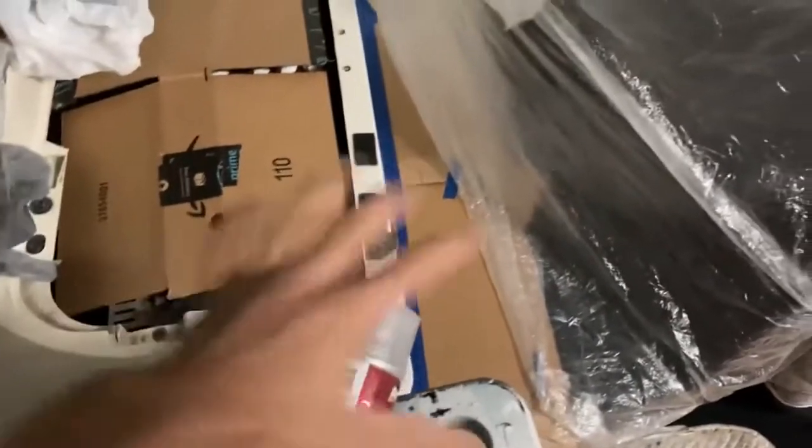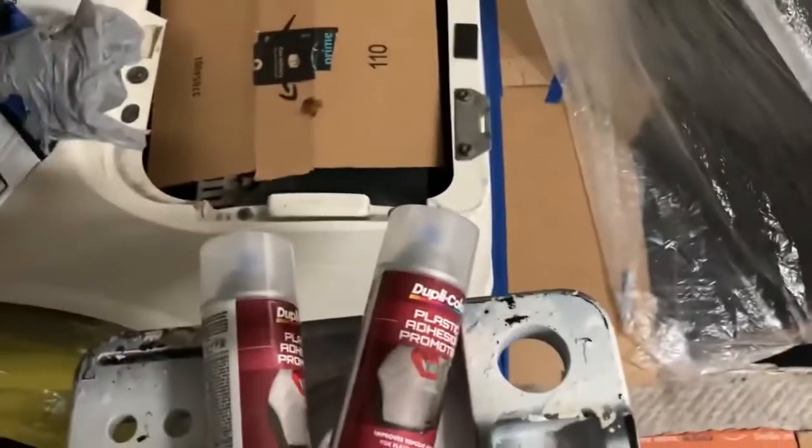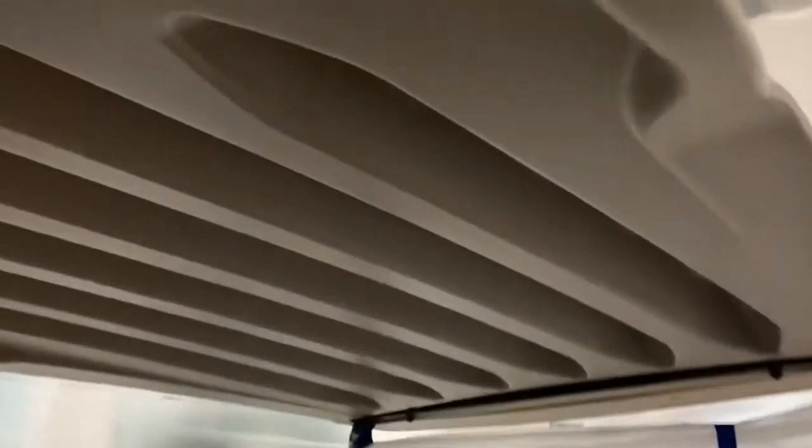I'm going to use adhesive promoter. I'm going to spend a whole can on the top, and then the second can I'll do for the body. It says each can should cover 12 to 14 square feet, so I'm going to spray the whole top with one can, including the underside.